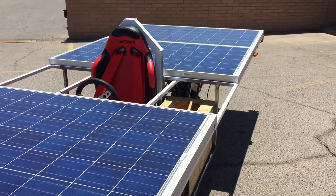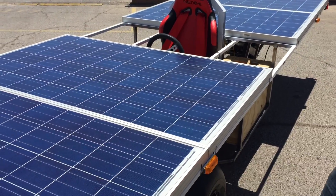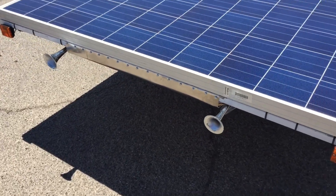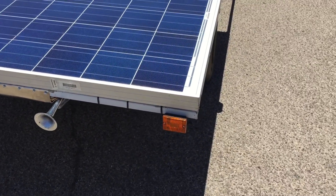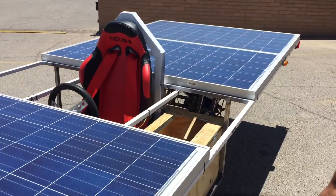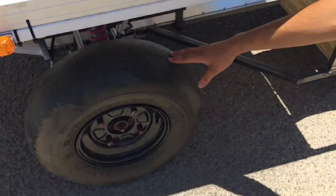As you see on top we have four 240-watt solar panels. Here on the front we have two air horns, and as you see here these are our turning signals, required by the rules for the competition. Here are our slicks, our tires.